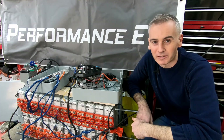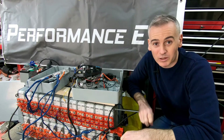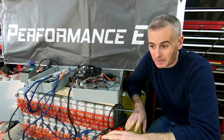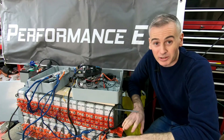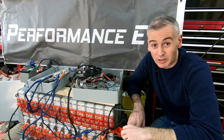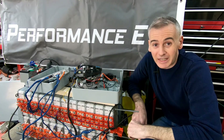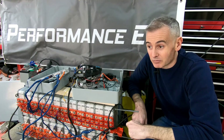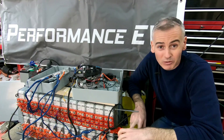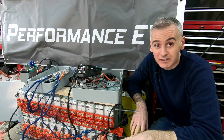Hey folks, welcome to the channel. Thank you so much for joining us. Today we're back working on the EV components of my Porsche 911 EV conversion. If you're new to the channel and want to get caught up, there's a video up above with some of the most recent updates. We've been working on various bits and bobs of the car mechanically and bodywork-wise over the last few months, and we're back working on the electronics today.